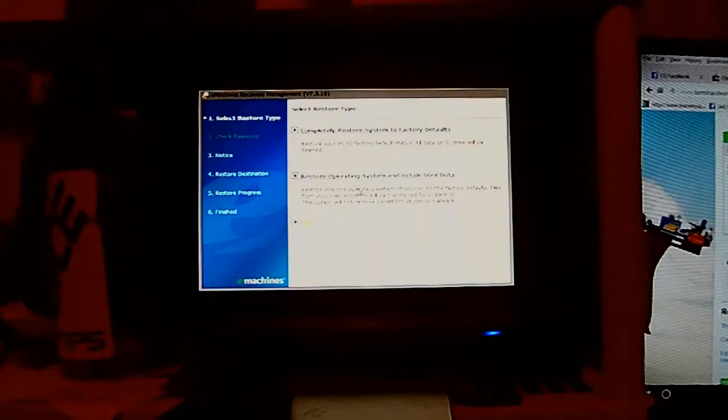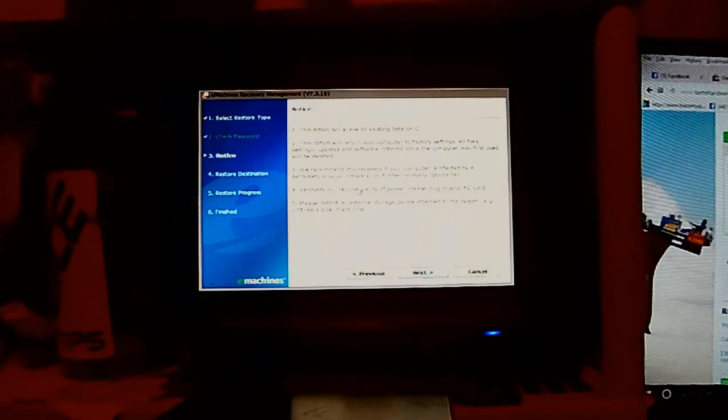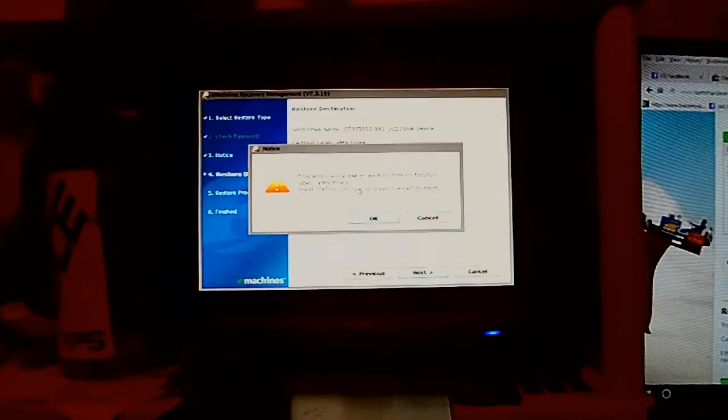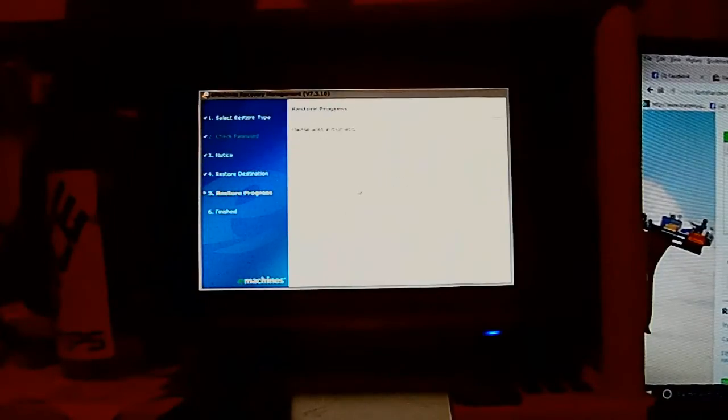I want to select this first option to completely restore the system to factory default. It states it will restore your PC to factory default status. All data on the C drive will be deleted — that means everything you have: pictures, music, whatever you have on it. As I said, back it up. Go ahead and select it with your keyboard and hit Enter. It will tell you what will happen — erase all data. It will tell you before you proceed. I'm going to go ahead and hit Next, confirm the drive, hit Next again, make sure you want to do this, and go ahead and hit OK. The process is started.